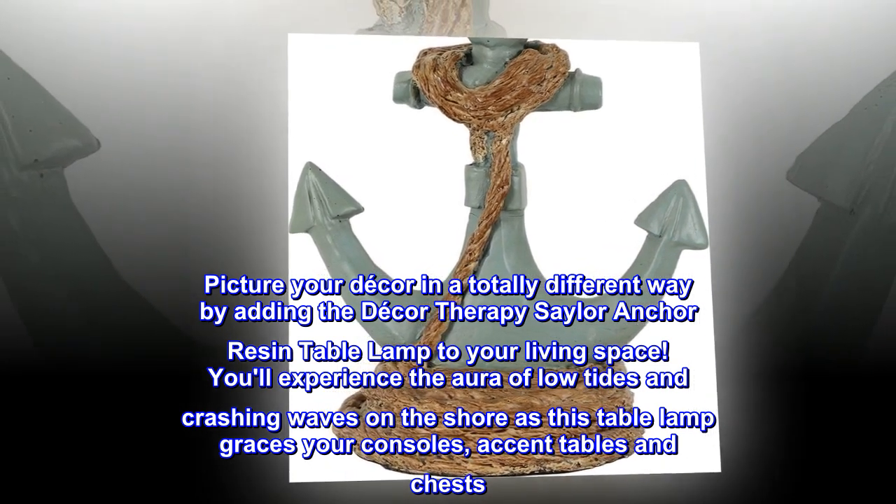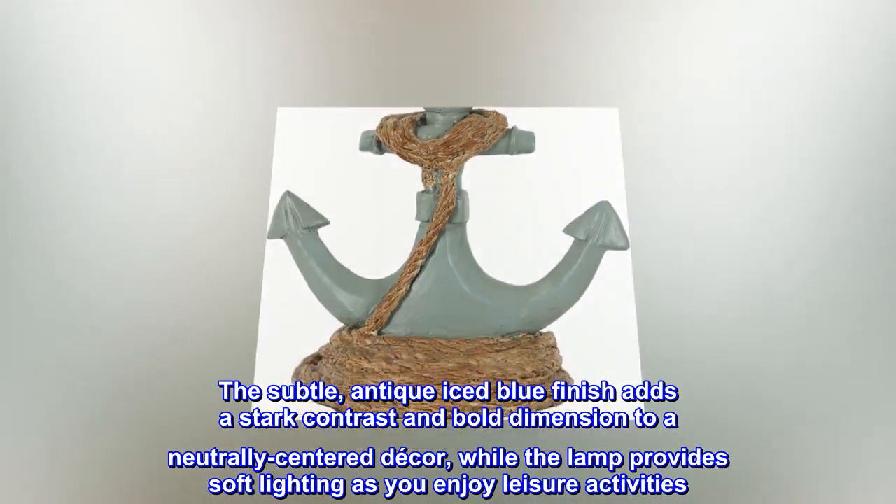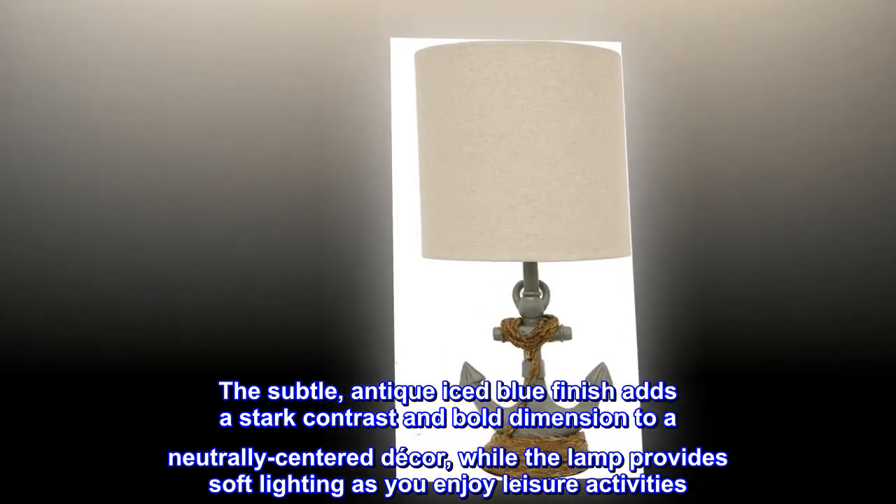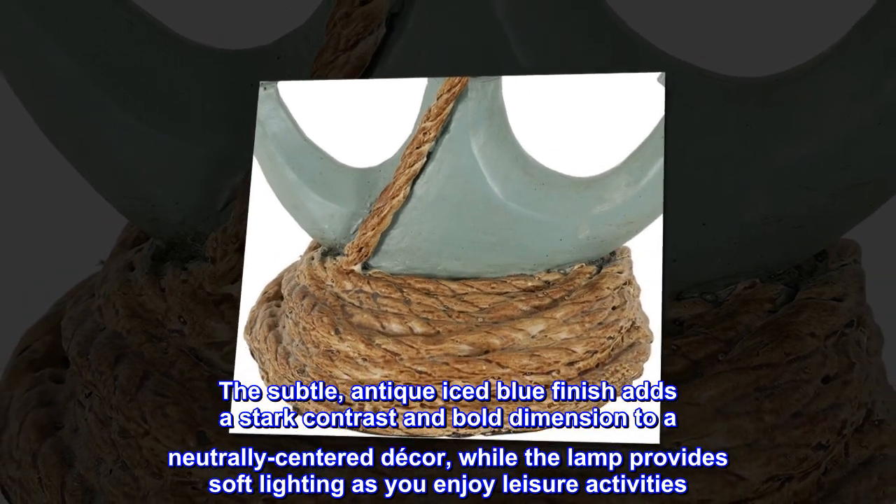your consoles, accent tables, and chests. The subtle antique iced blue finish adds a stark contrast and bold dimension to a neutrally centered decor, while the lamp provides soft lighting as you enjoy leisure activities.